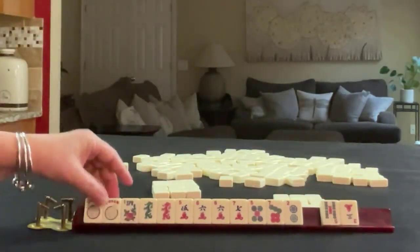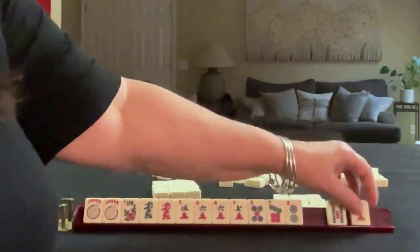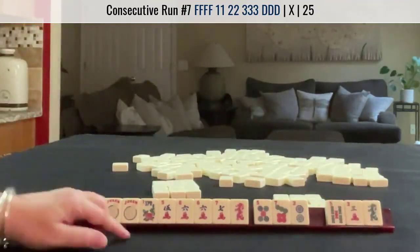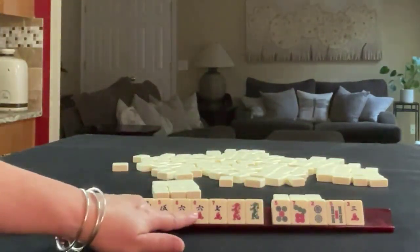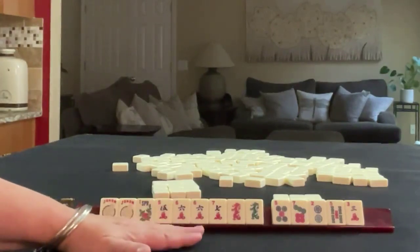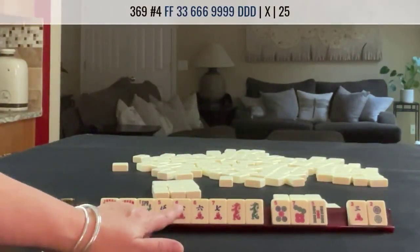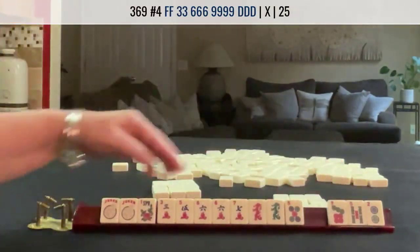We've got a flower and a 5 crack. We have all the 5s. And a 3 crack. Here we could play 5, 6, 7, dragon. With the flower here, maybe I would keep that. 5, 6, 7, dragon. We don't need the 2 or the 3. The 3, 6, 9 hand with the matching dragon does use flowers, so maybe we can keep that. Let's pass those 3.